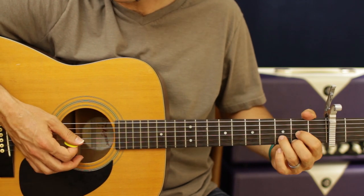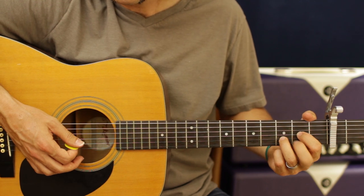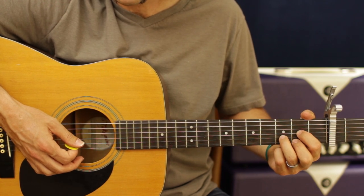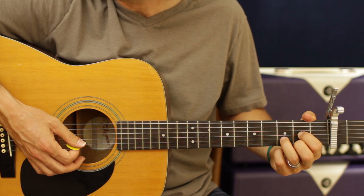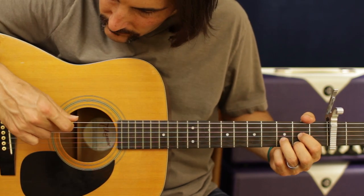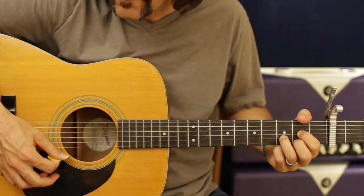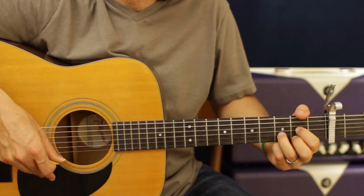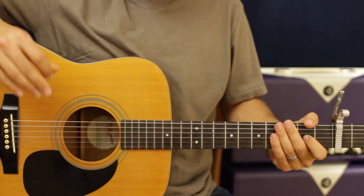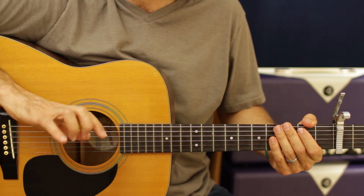Then we're going to have a D chord. Your first finger is going to be on the second fret G. Second finger is going to be on the second fret E. And your ring finger is going to be on the third fret of the B string. Hit from the D string down. So that basically is the whole first part of the song.